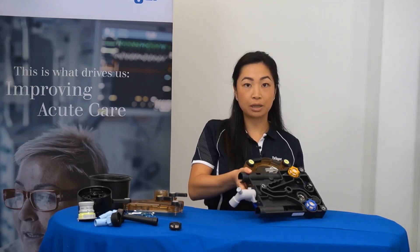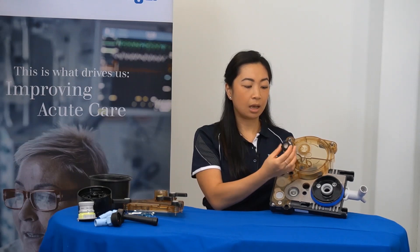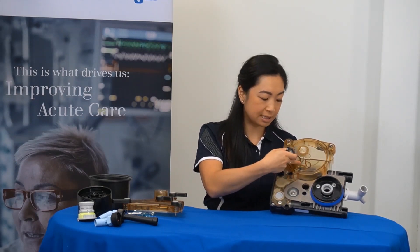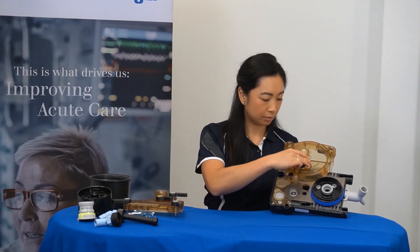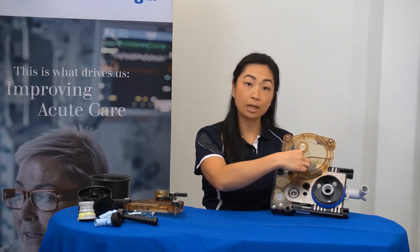By turning the breathing block around to the underside, you can then return the decoupling black valve to its position. Once again, aligning the notches of the valve to the notches here. Pushing down and remember a slight clockwise turn to lock it into position.